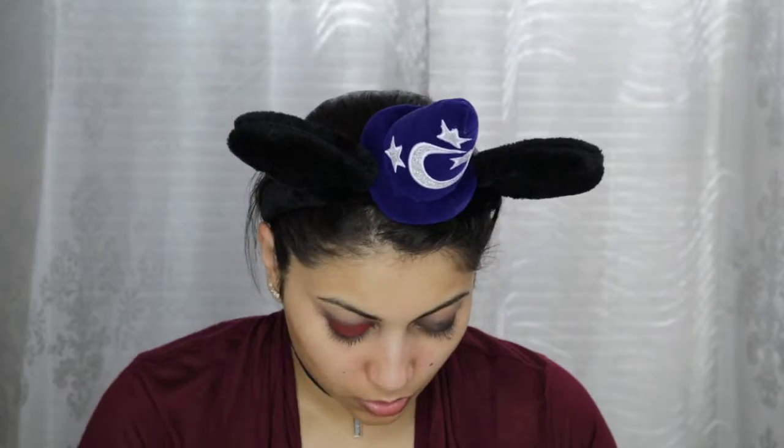As a base for my eyeshadow, I'm using this NYX Jumbo Eye Pencil in Black Bean. Taking a clean fluffy brush, I'm going to try and get rid of any harsh edges using windshield wiper motions. This makeup look will look pretty messy in the beginning, but don't worry — we will clean up everything. Now jumping into my Huda Beauty Desert Dusk palette, I'm going to apply this deep red shade called Saffron all over my lids with padding motions using a flat shader brush.